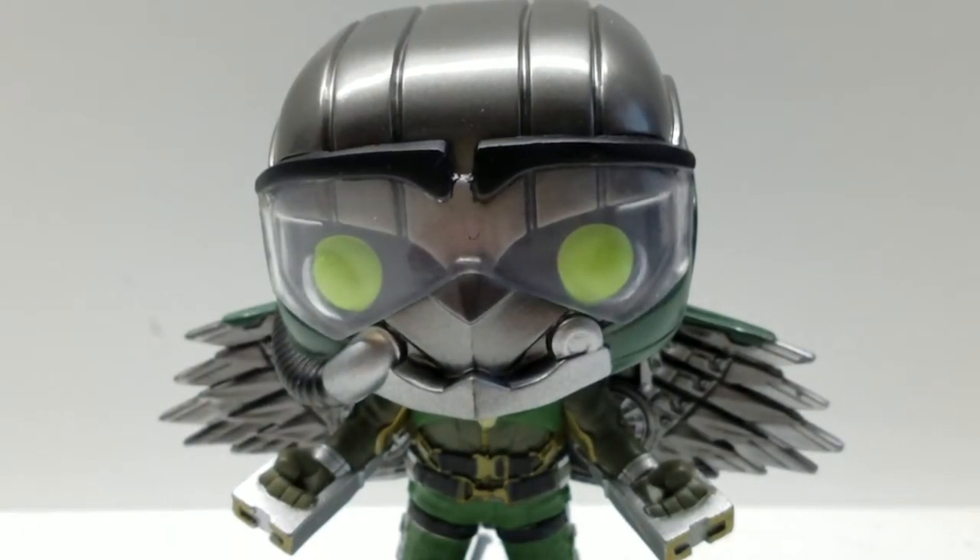That was my review for the Funko Pop Vulture. I do have the glow dark Vulture, which I will also be doing a review on with a side-by-side comparison of this guy. I hope you guys enjoyed this review. I certainly do enjoy making them, and I do plan on making way, way more reviews for you guys. So thank you guys for watching this very cool Funko Pop review, because this guy is amazing. Don't forget to like, comment, share, and subscribe. I will see you all later. Peace.